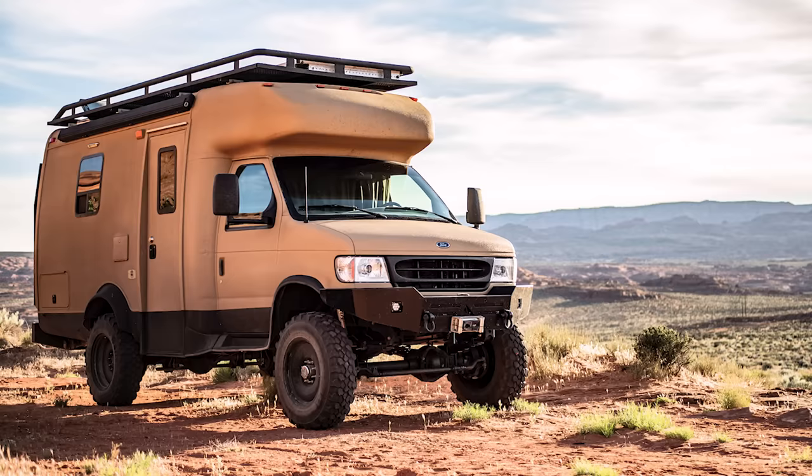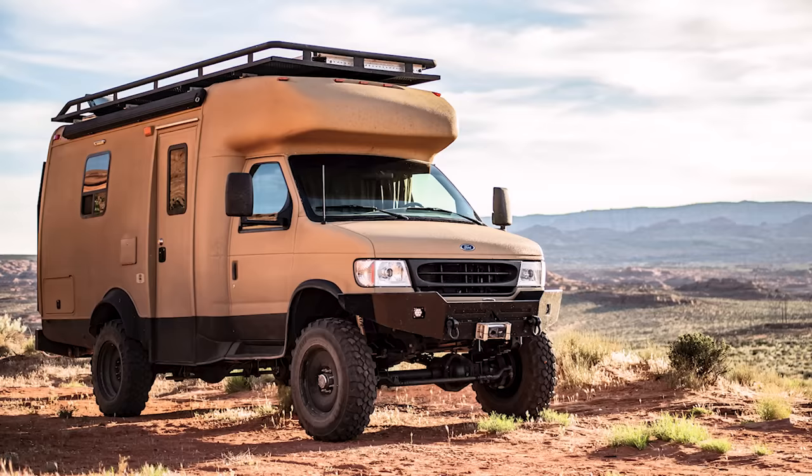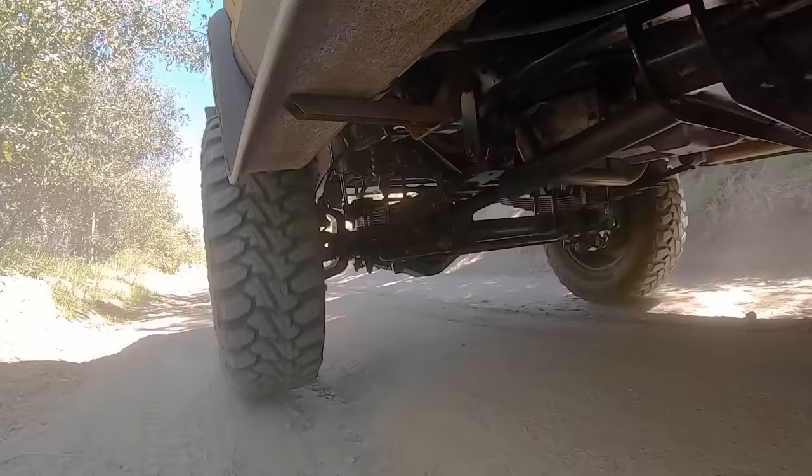The axles have been re-geared to 5.13 in order to compensate for the size of the tire and the air drag this van has. The front axle, the suspension, the transfer case, and the transmission have all been replaced when the full 4WD was installed about 20,000 miles ago.